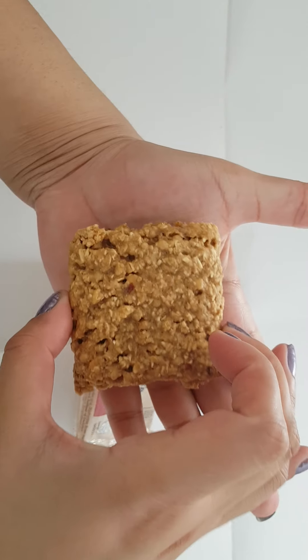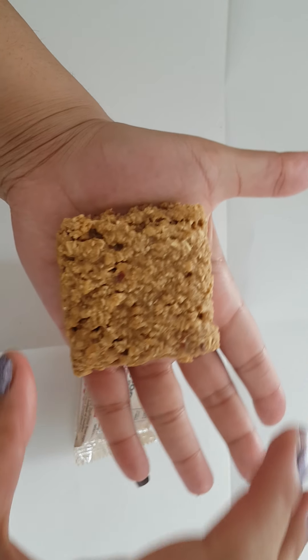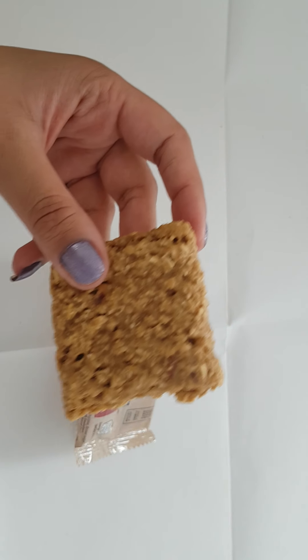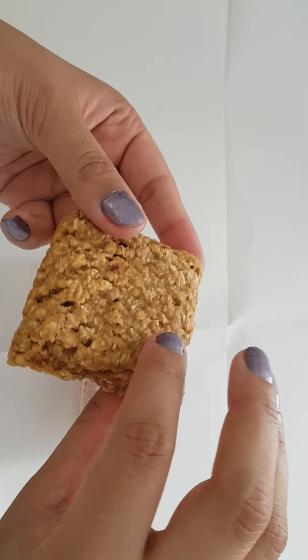That's the size of my hand — it fits in the palm of my hand, and that's 55 grams. I'm quite surprised with the calorie content; it seems more than a biscuit.